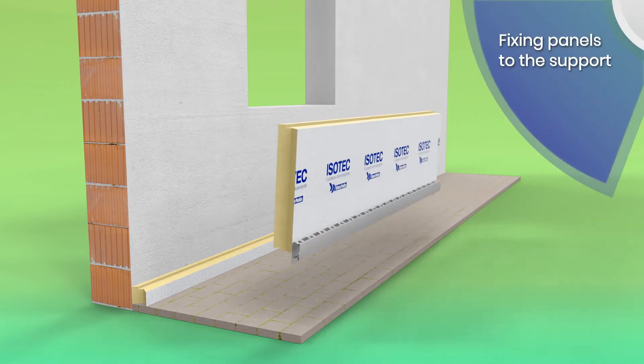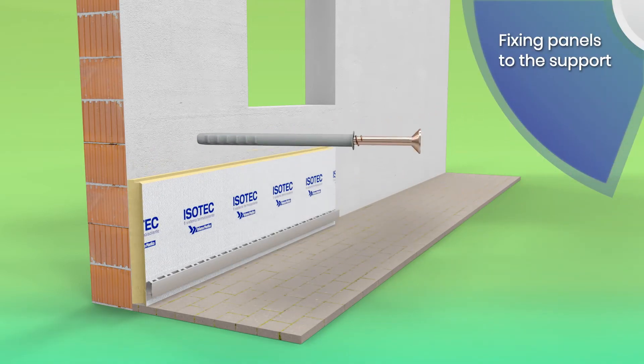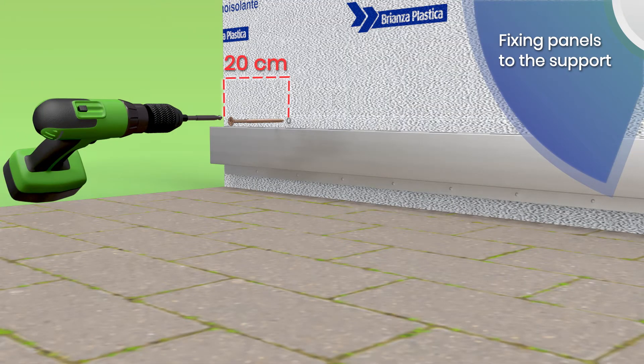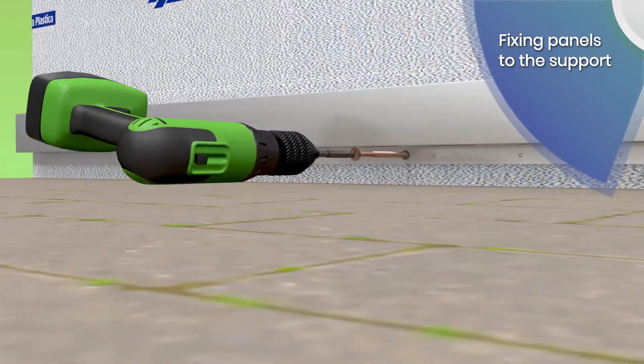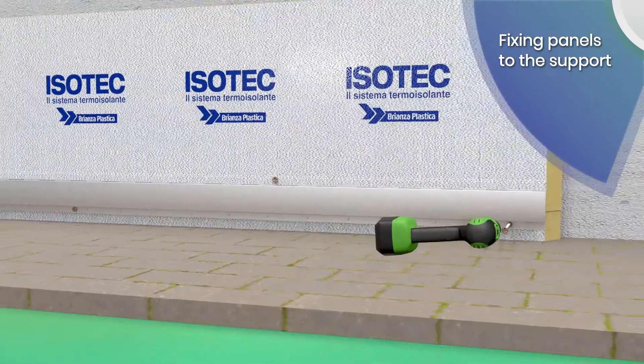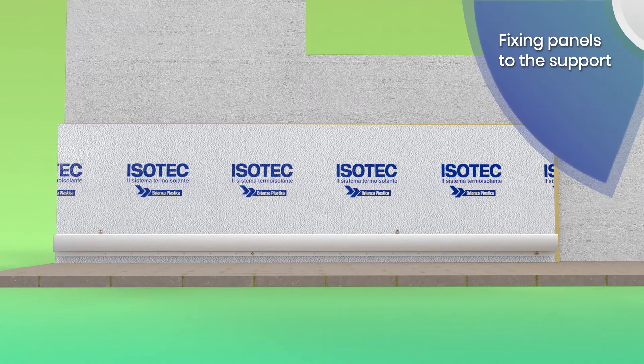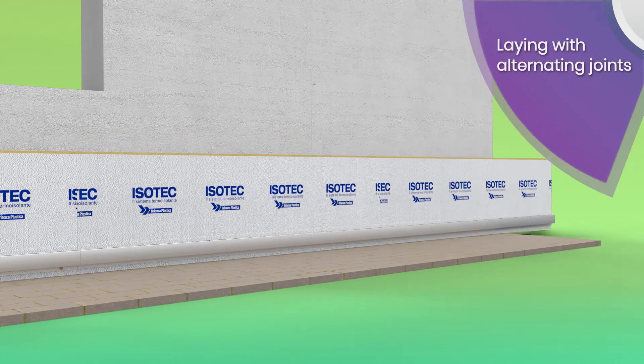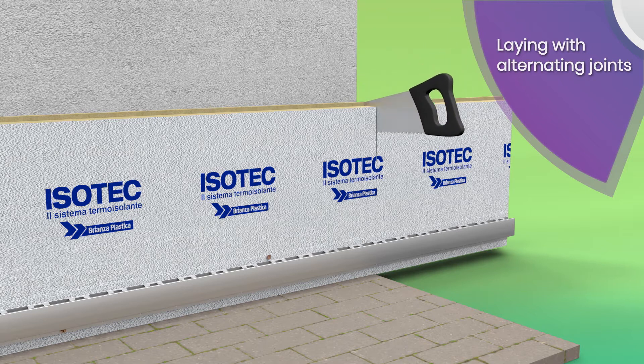Proceed with laying the new panels. Fix the ESOTech Parete panel to the supporting structure using expansion plugs, rivets or bolts through the stiffener. Make sure to use the holes present in the stiffener and to alternate the fixings in the lower and upper parts of the stiffener itself. The type and number of fixing holes will depend on the type of structure and weight of the cladding chosen.